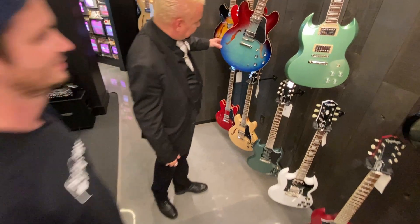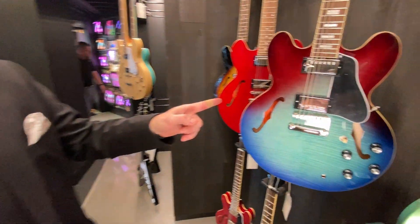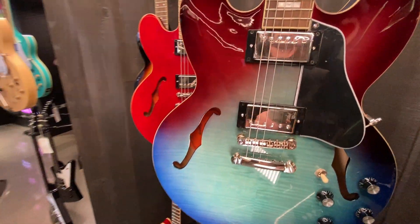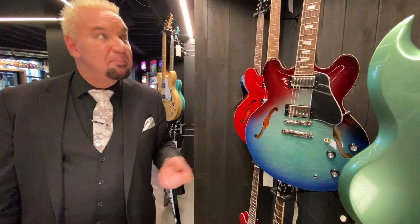Look at this blueberry burst — that's not sick or what? Yeah. Again, the pictures on the internet do not do it the same justice. This thing is gorgeous — you've got to see stuff with your naked eye. That's the blueberry. That one didn't last long, huh? That's sold.